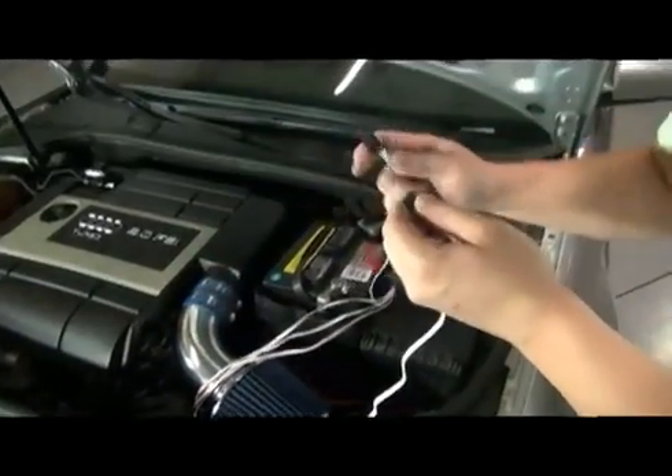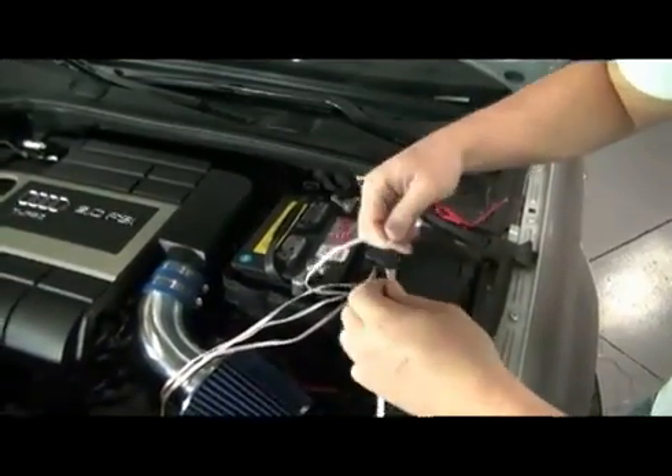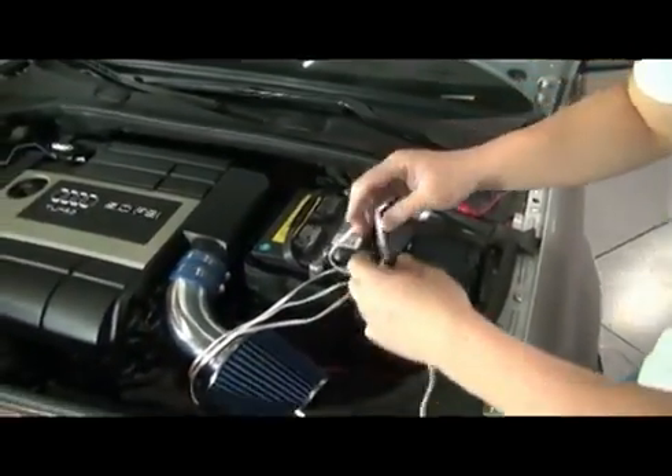With our harnesses up, now we can go ahead and connect them. Repeat the process as necessary to hook up your wiring harness as we go.